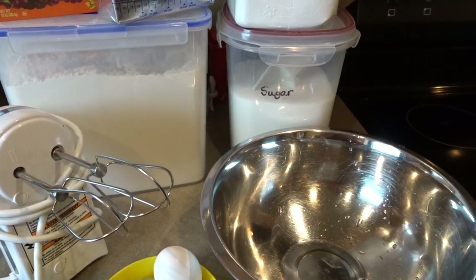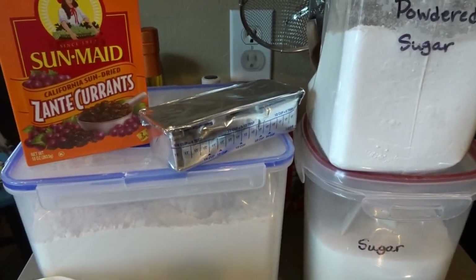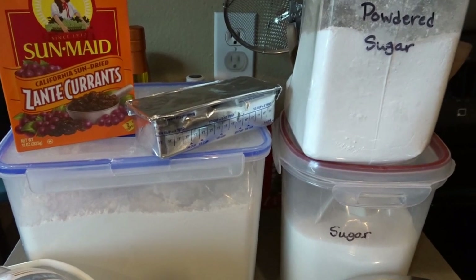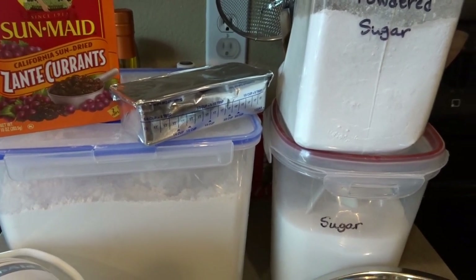Hello, it's April from April's Home and today I thought I would share with you a fun recipe that I love to make. I have some currants here that I would like to make sure I use before they get a little bit too old. I bought some extra around Christmas time, so I thought I would make a recipe that I really love that is called English Tea Cakes.